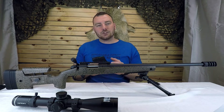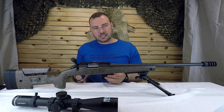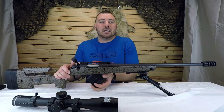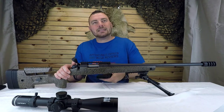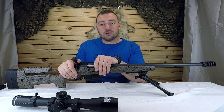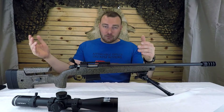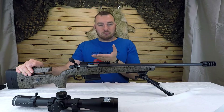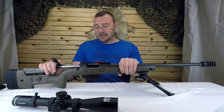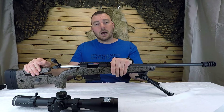It has an extended bolt knob, making it bigger and easier to lift and extract. I'm really impressed with their barreled action. They paired it with AICS-type magazines, and it comes with a polymer Magpul-type one. No matter what, this magazine just wants to go in the right place — it plops right in. For PRS mag changes, this thing is fantastic. We haven't had any failures to feed or eject — it's bulletproof reliable.